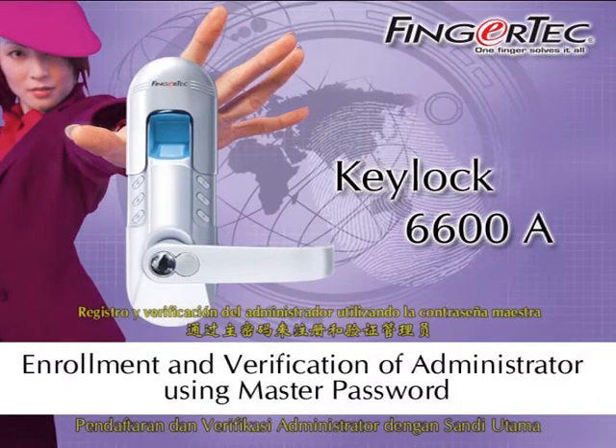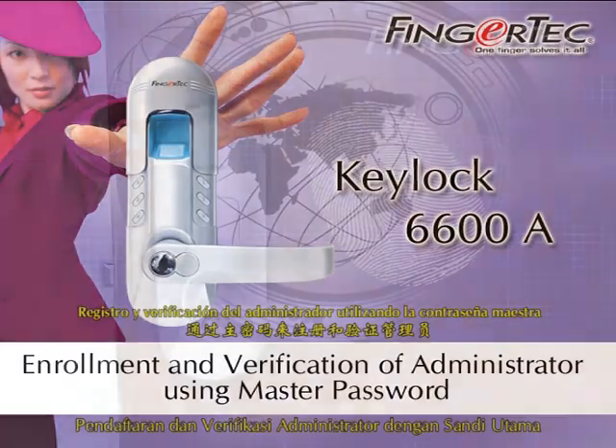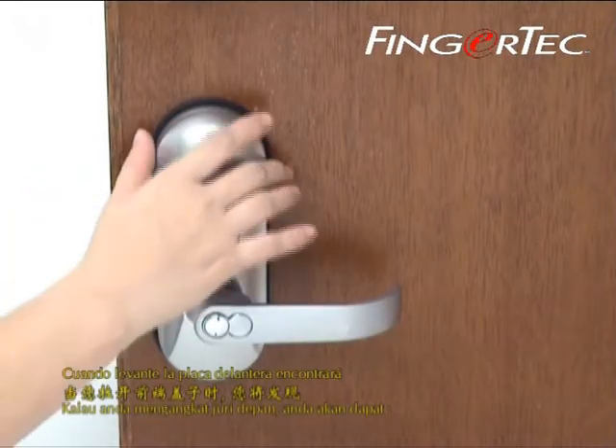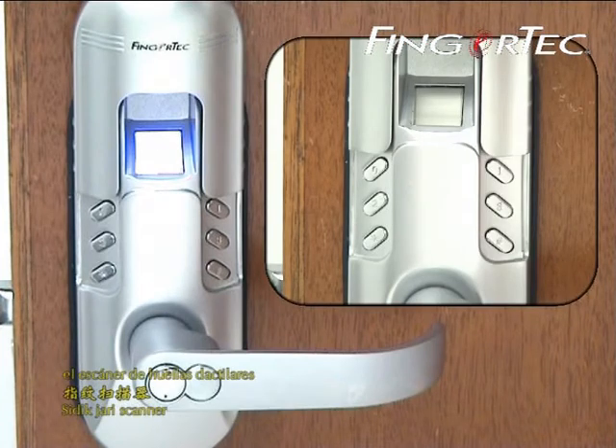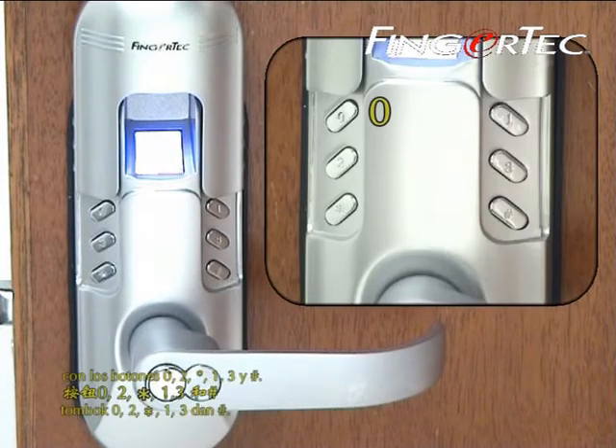Enrollment and verification of administrator using master password. When you lift up the front panel, you will find a fingerprint scanner, key button 0, 2, asterisk, 1, 3, and hash.